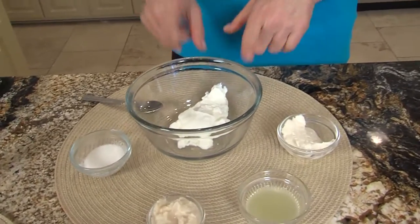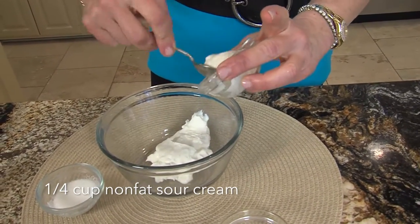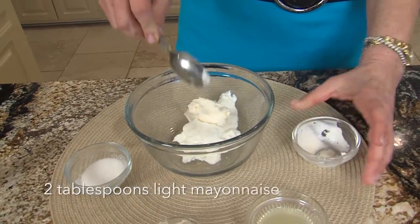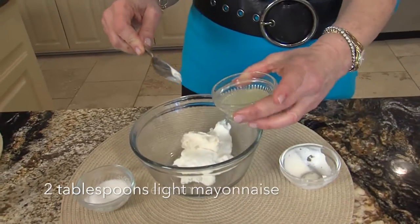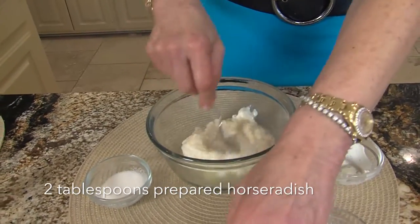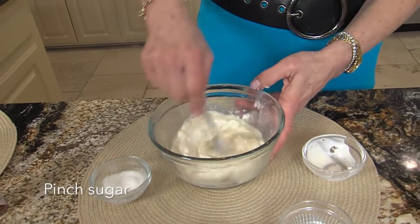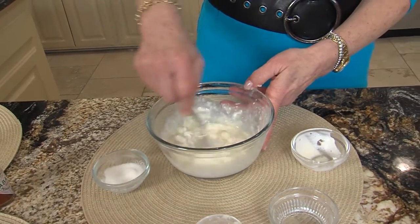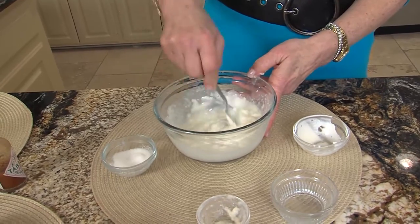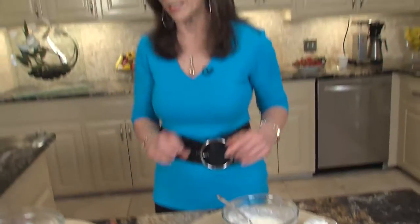It's very simple. You just have your fat-free sour cream — or you could use light. Remember, everything I do is trim and terrific. This is a little light mayo, a little lemon juice, and horseradish. We put a lot of horseradish in it because that's the type of sauce. And then you could just do a pinch of sugar. Mix it up, keep it in the refrigerator, and you're done. In fact, this is great on so many recipes, so don't just save it for the crawfish cakes.